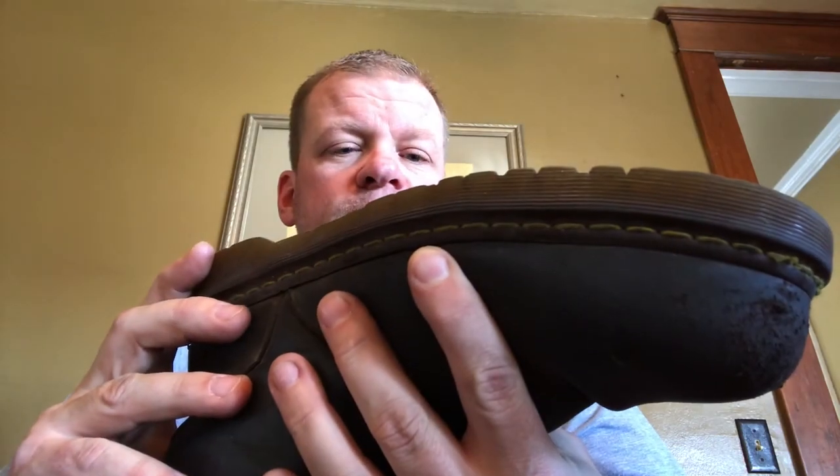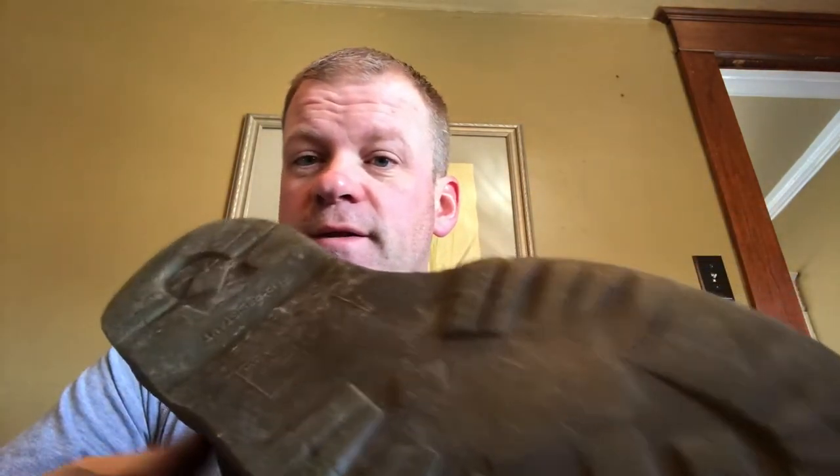The negatives: they didn't quite make it a full year — it's a year today, but I should have probably replaced them a month ago. The other negative is the break-in time. I wasn't used to a pull-on boot — I've always done lace-ups — so the pull-on was a whole new experience, and the break-in time took about a month before they were actually really comfortable. Once they were broken in, they were comfortable — that's the main positive. The other positive is the price: $104 is very good for a steel toe work boot.